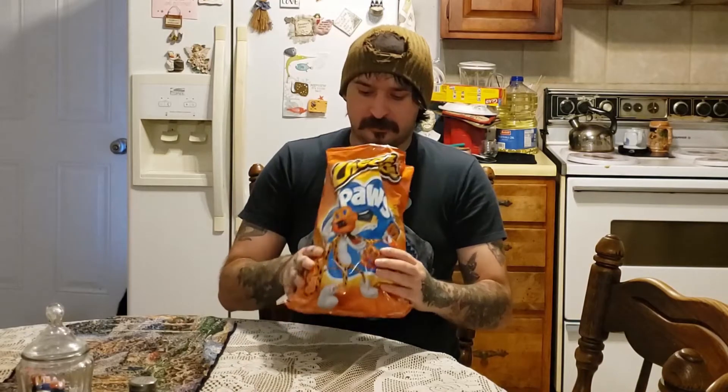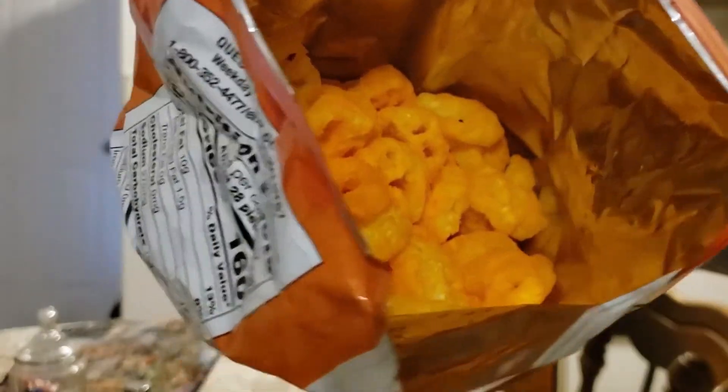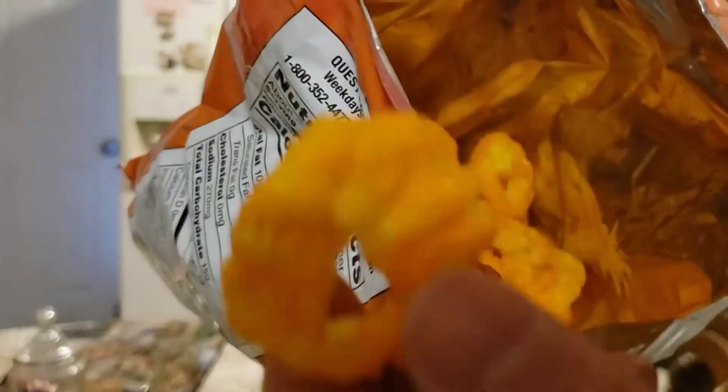We open them up and see — wow, they look extremely cheesy and they smell cheesy. They're pretty well just a paw print shape covered in cheese. So let's try them out. That's what they are — basically a cheese puff. They're very soft and light and fluffy when you bite into them.